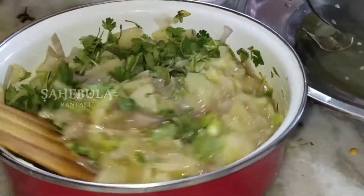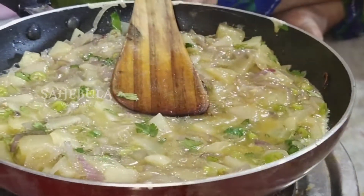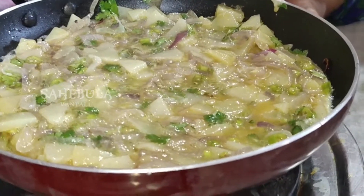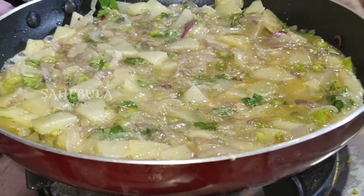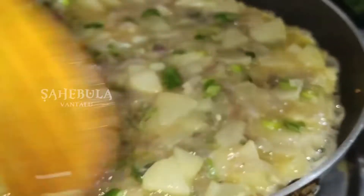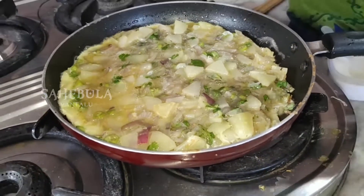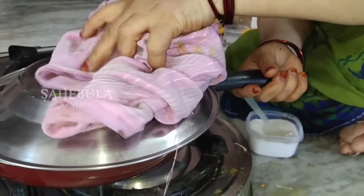I am going to make a little bit more. I will put the side of the pan. I will put the pan on the pan and put the plate on the plate.